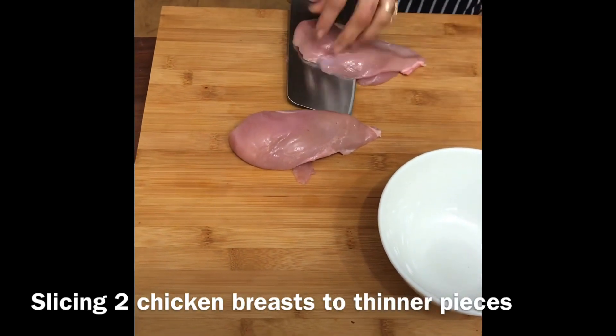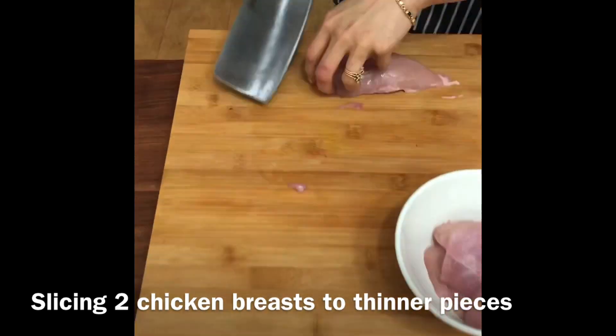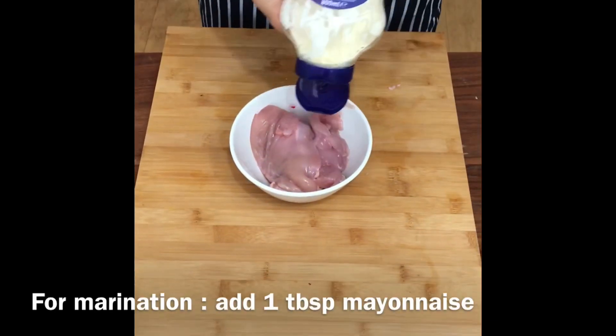Here I have two thick chicken breasts. I'm going to slice it down in between with a knife, but if you have a kitchen hammer you can hammer it down to make it thinner instead. Now that it's all in a bowl, it's time for marination.